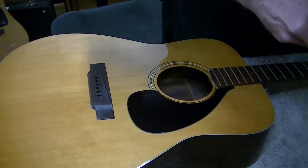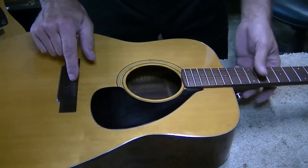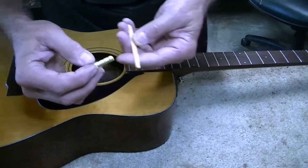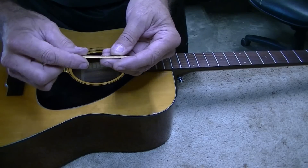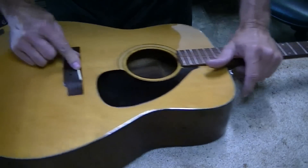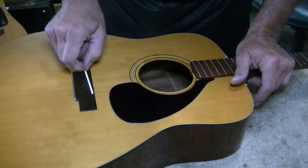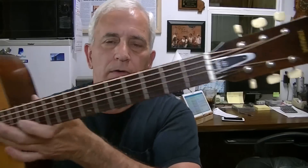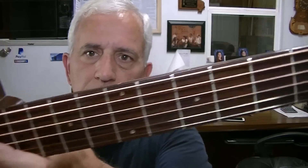We're going to make a new deer antler nut and saddle for this. The ones presently on it — this one for sure is plastic, and my guess is the saddle is plastic as well. I'd replace the saddle anyway because there's play in it; it's not as tight as it could be. We can improve it, so let's just improve it.